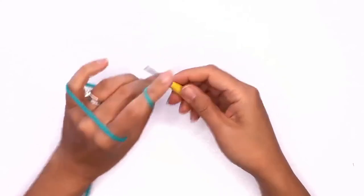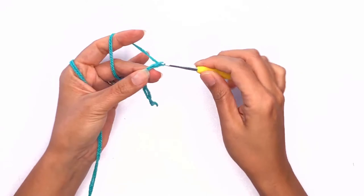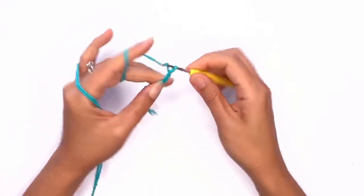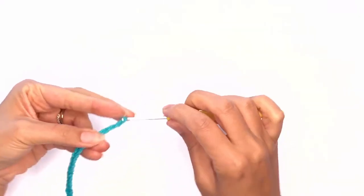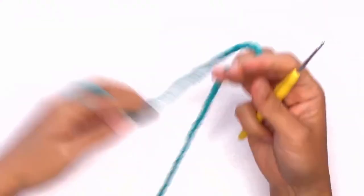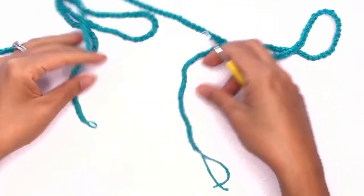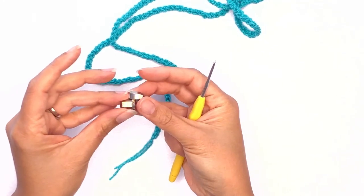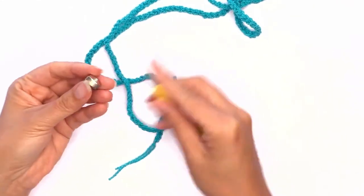Insert your hook and work up double chains all the way till the end. Once you've reached the end and can't chain anymore, pull out that last loop — you should have a nice long and stretchy chain approximately 40 inches or 100 centimeters long. Here I have some decorative beads, which is completely up to you — I'll be adding them to the bottom of the ties.